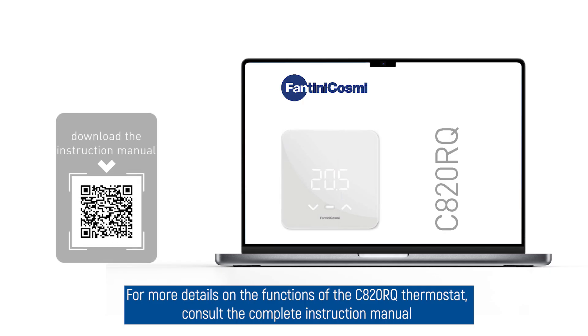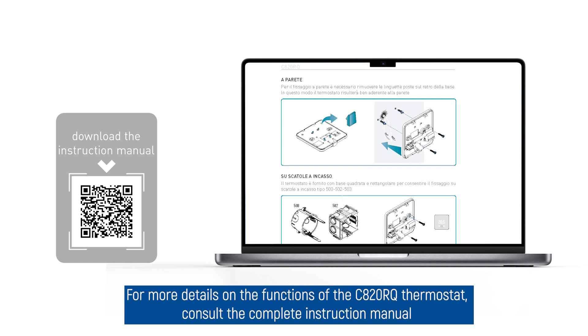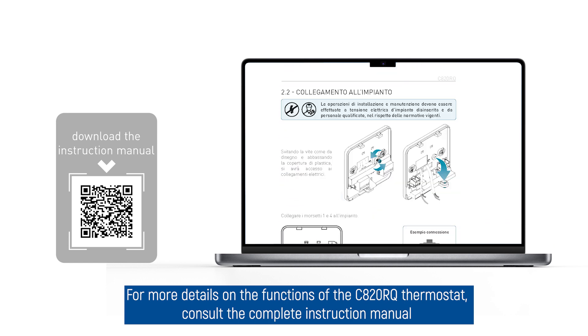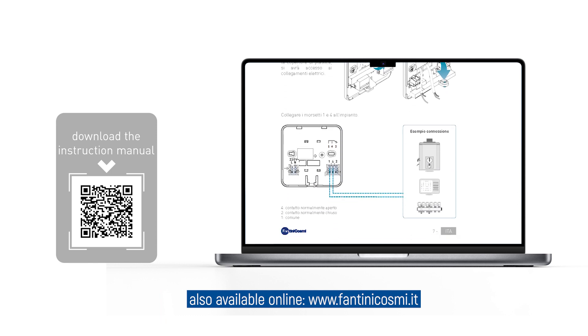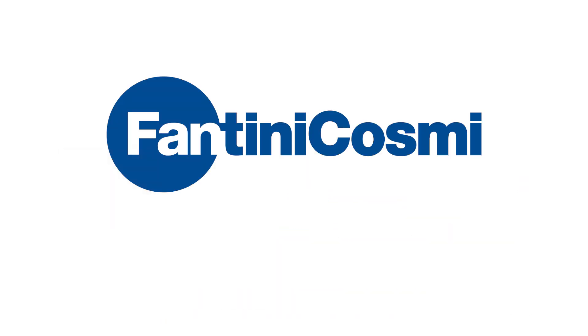For more details on the functions of the C820RQ thermostat, consult the complete instruction manual, also available online at www.fantinicosme.it. Thank you.